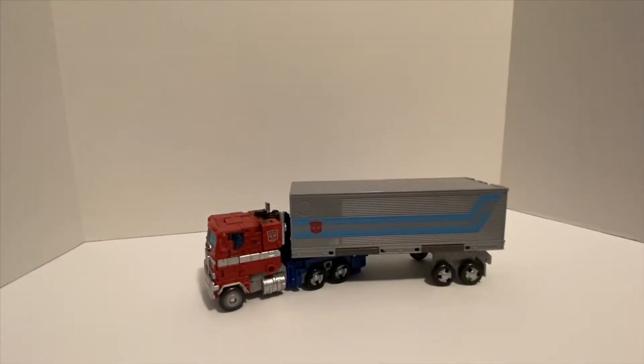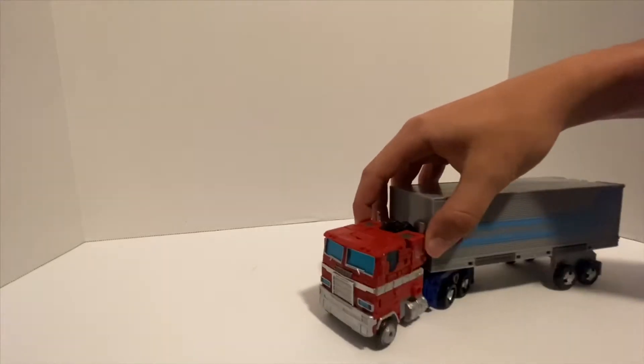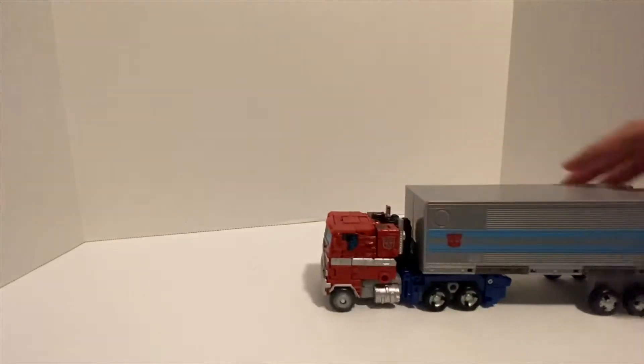Hey everybody, CFP Reviews here, and today we're taking a look at Transformers War for Cybertron Earthrise Optimus Prime. This is a really nice vehicle mode — it's a cab-over truck based on his G1 design.